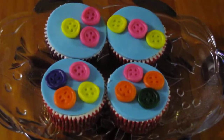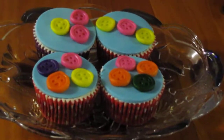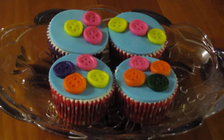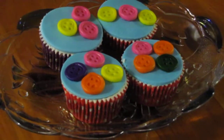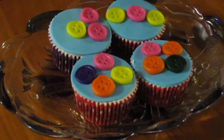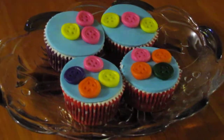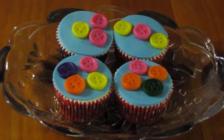To make these buttons, I've actually used Fonderific, but if I was going to make them again, I would use normal fondant. The Fonderific comes in fantastic colors — that's why I like using it. But the Fonderific gets quite soft when you're using it with your hands; when it warms up with your hands, that makes it hard to get out of the mold.